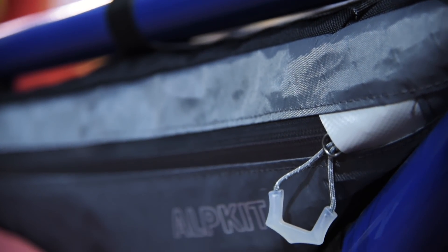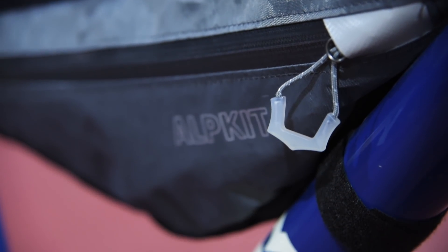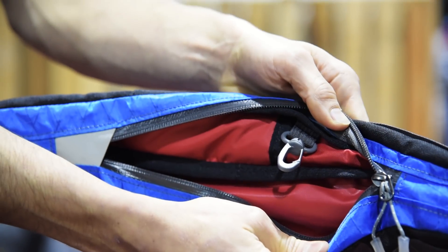We've gone with a half bag design for the Possums, leaving room for bottle cages on your bike as well. To help you organise your kit, there's a little accessory pocket on one side and a key clip inside.